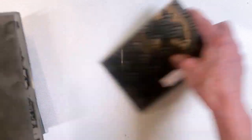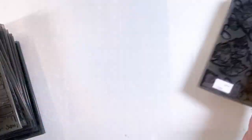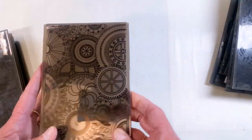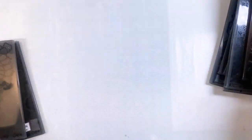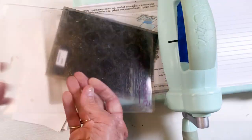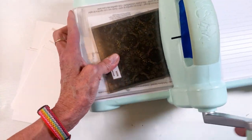I'll show you some of the embossing folders. There's arched, acorns, numbered, typewriter, swirl, foliage, gears, another swirled one, doily, and kaleidoscope. These are the backgrounds that I chose to use.